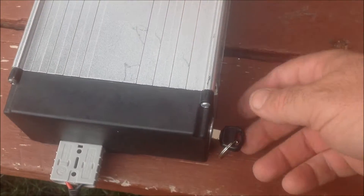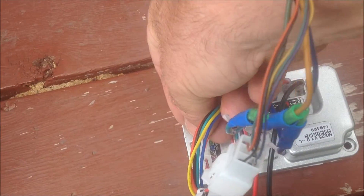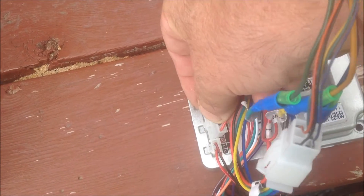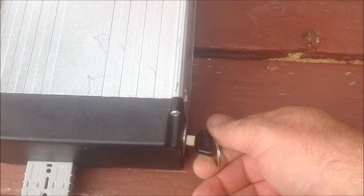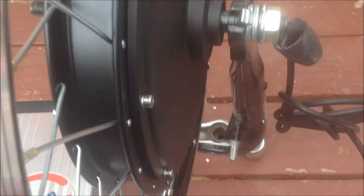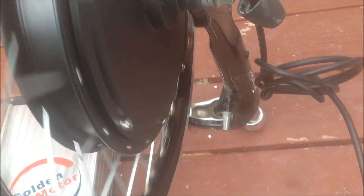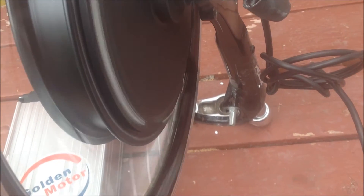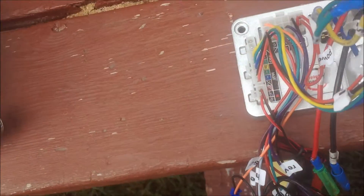We're going to shut the battery off and now we're going to take the plug for the hall sensors and plug it in where it goes. Now we're going to power up again — no more beeping, all sensors are detected, and now the wheel spins up nice and smooth. It doesn't have that abrupt start it had when running in sensorless mode, but this controller definitely works in both sensor and sensorless mode.